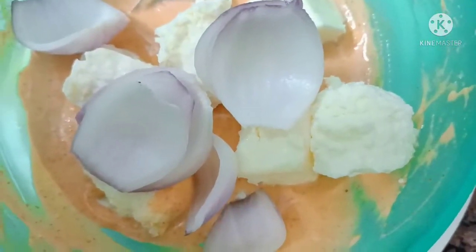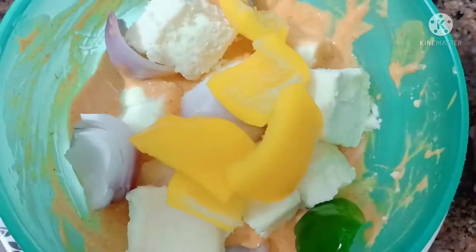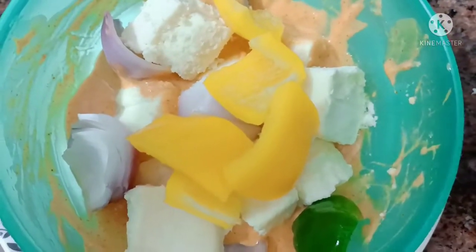Add onions and capsicum to the marinade and mix well. Let everything rest for 15 minutes.